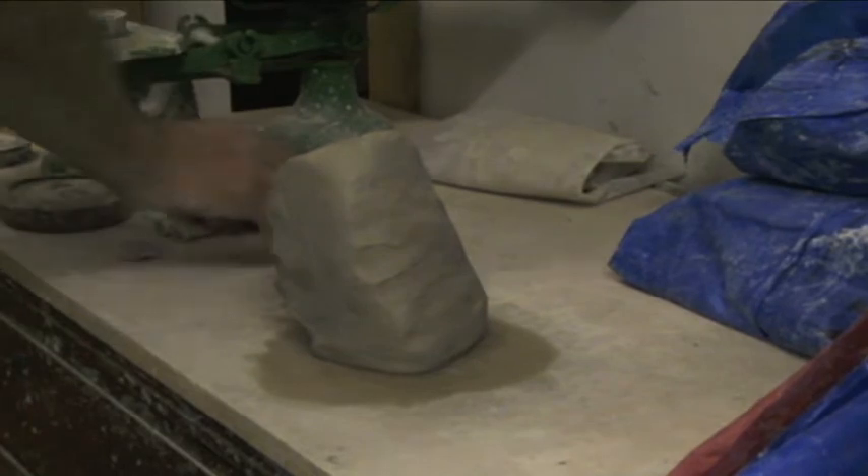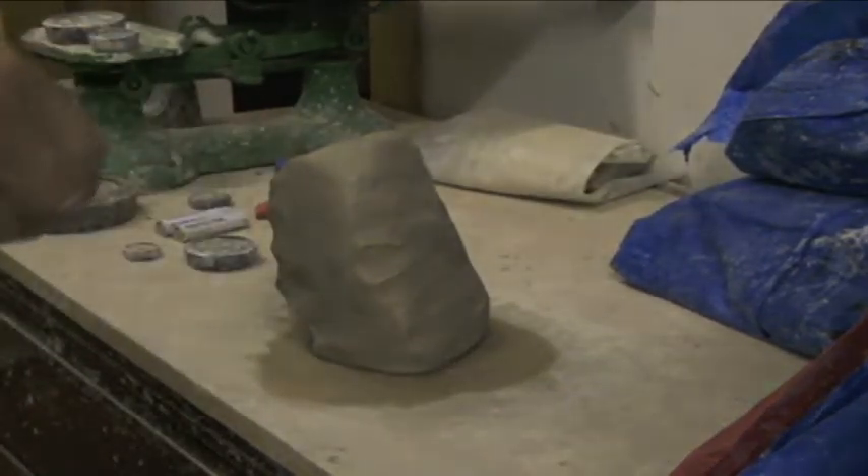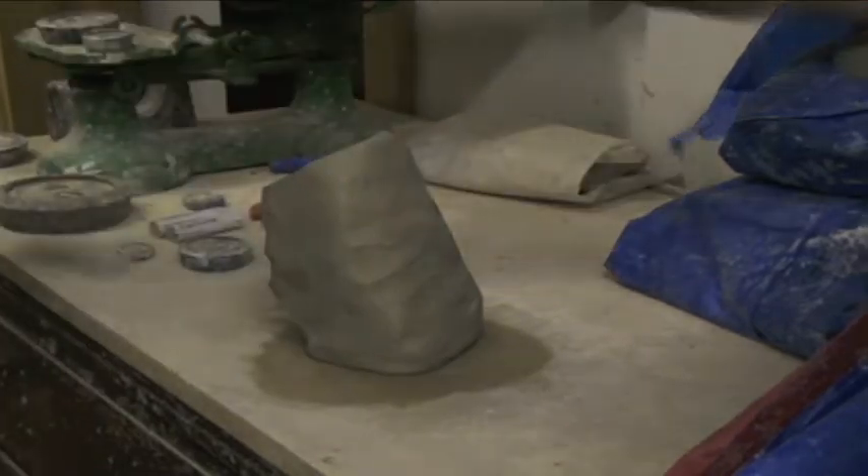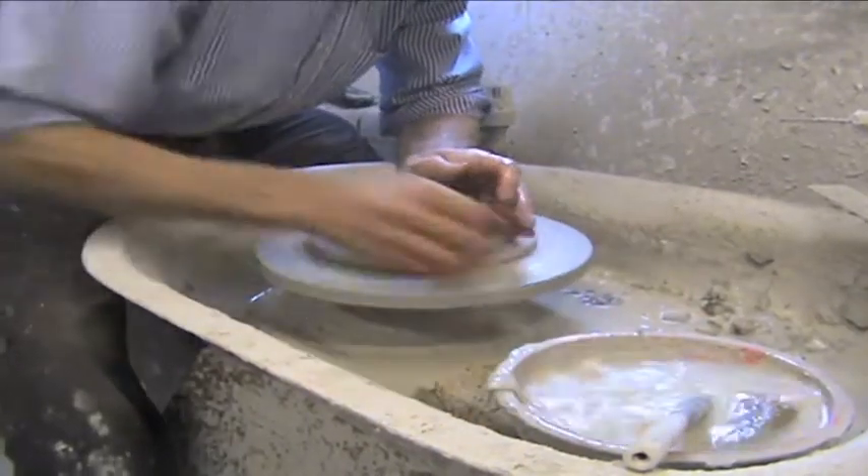We need to cut off a piece of clay. Each part is made of a specific weight to make sure the sizes are as near as possible.